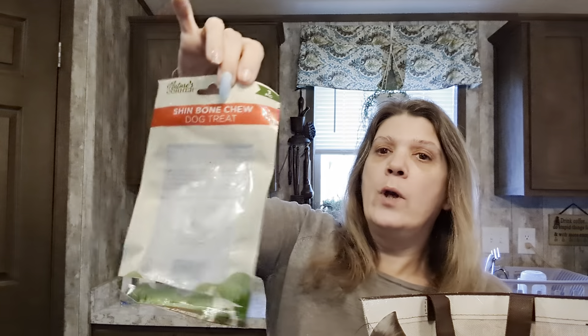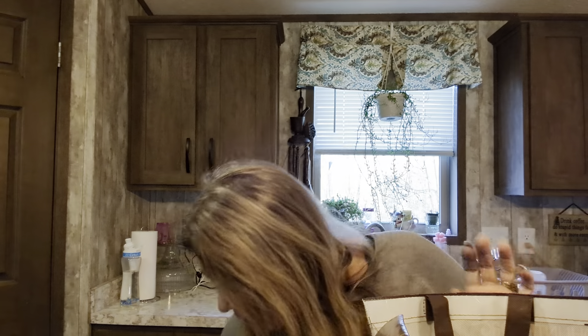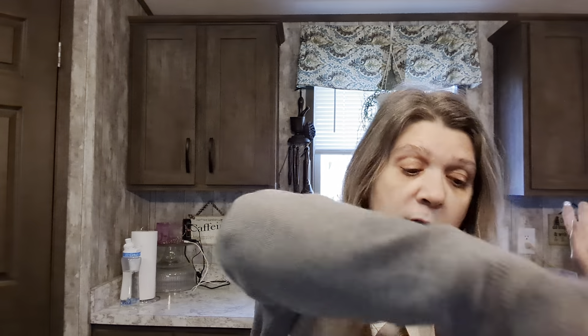Shin bone dog treat - she absolutely loved it, what does she not love? Super B complex - I get this once a month, there are 30 of them in there. It is getting to that season, you guys - bitey bug season - so pick it up.